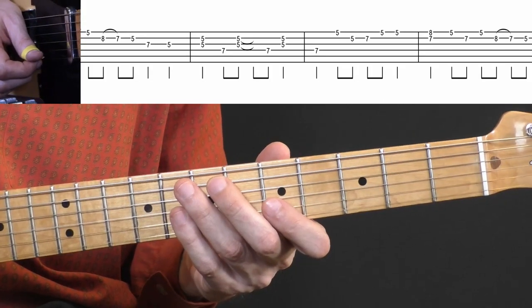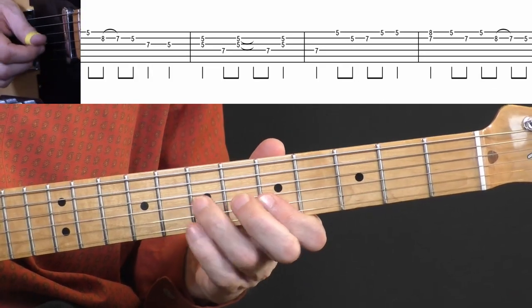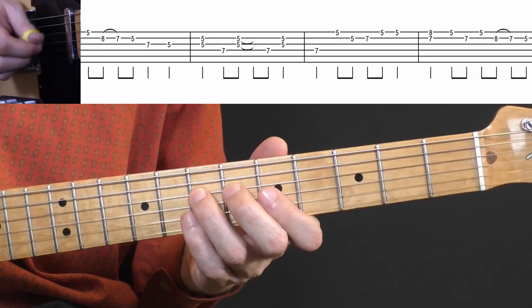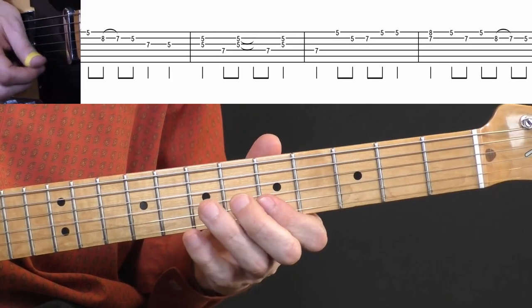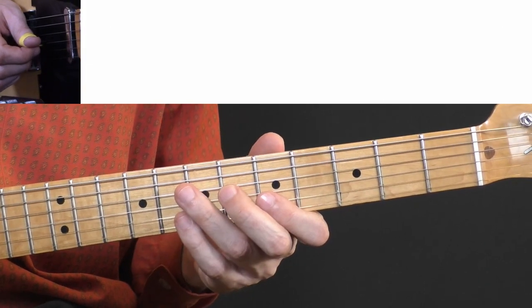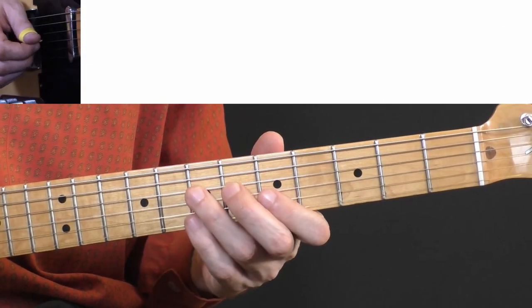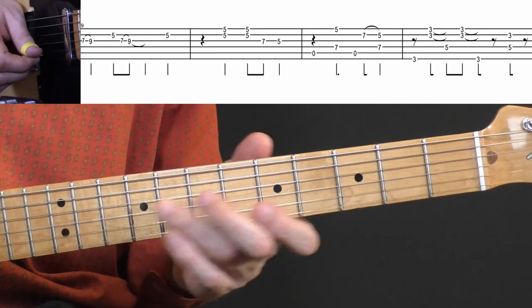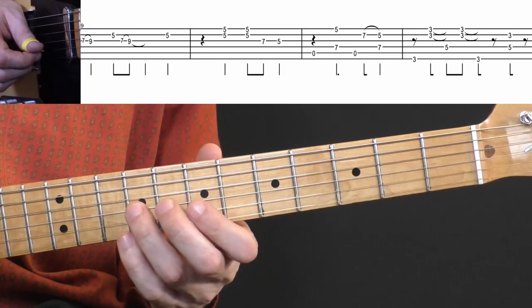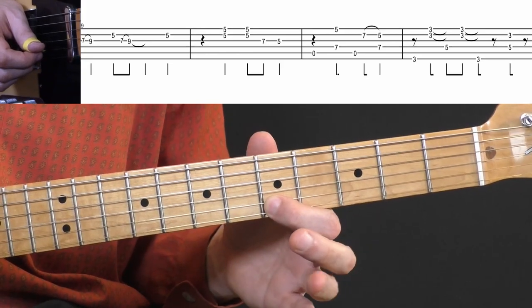I'll play the whole second row for you. Then you slide from seven to nine on the G string to play this riff — back and forth between the G string and the B string at the fifth fret.